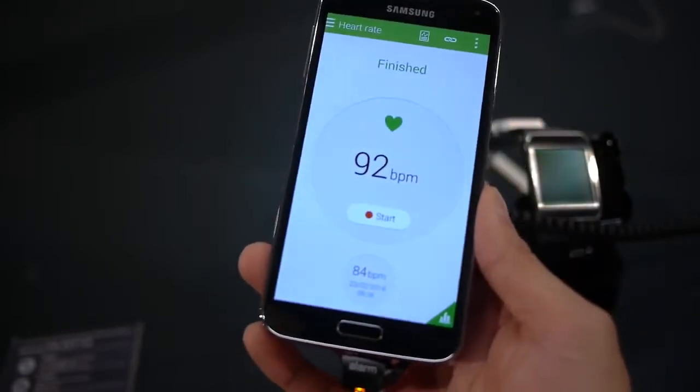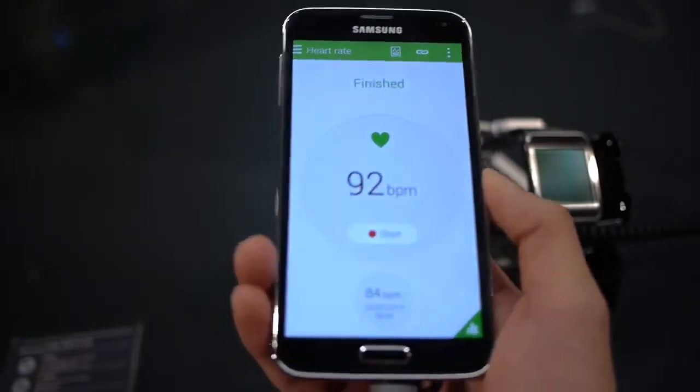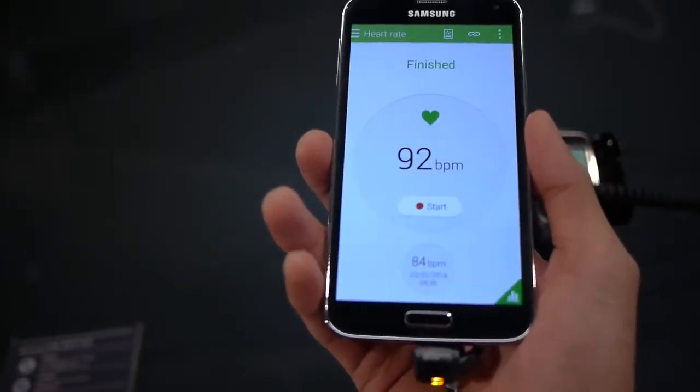It took a little bit — just a couple of tries to get it to work. As it said, do not stand still and do not talk while measuring your pulse rate. We tried it out and it gave us a pulse rate of 92 beats per minute.